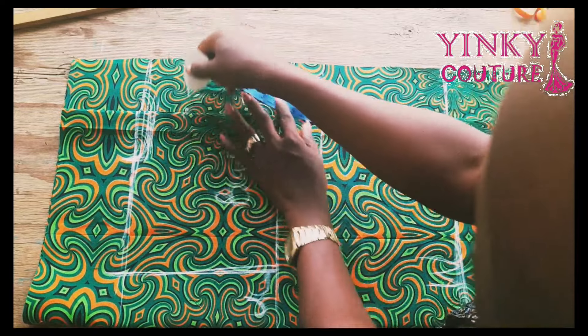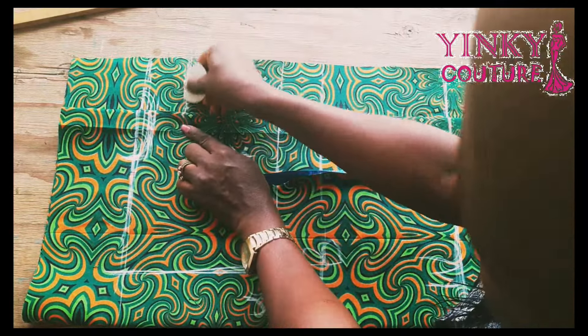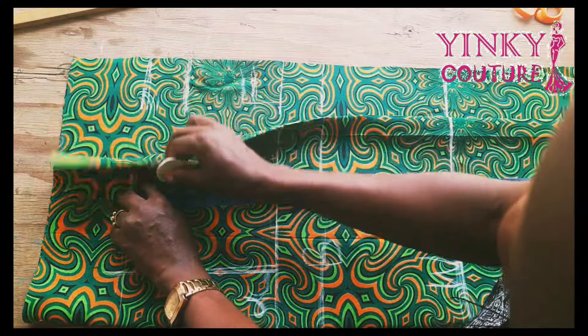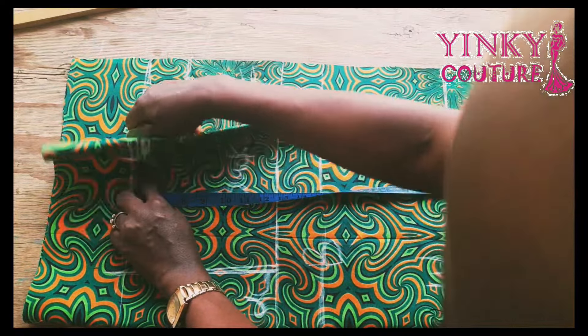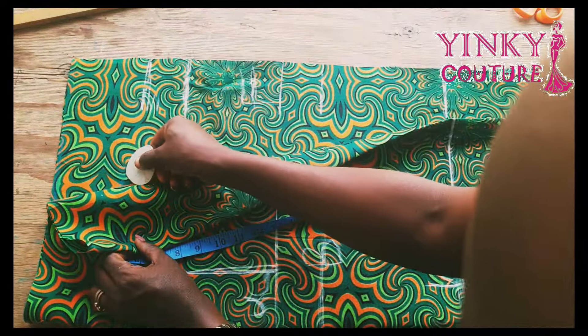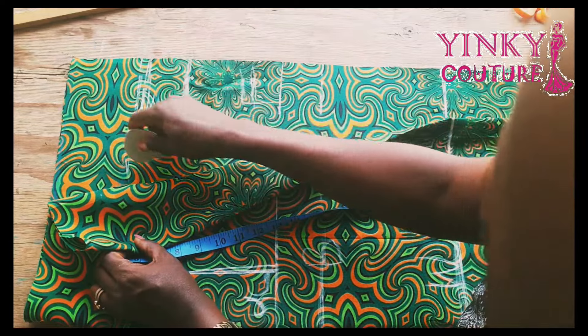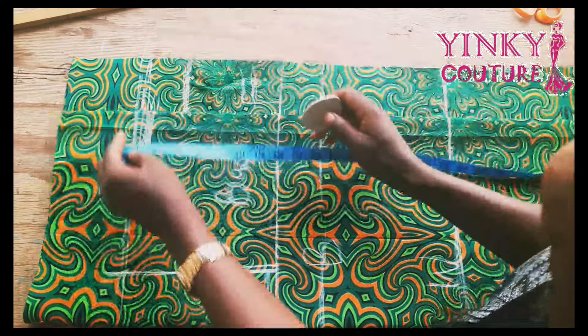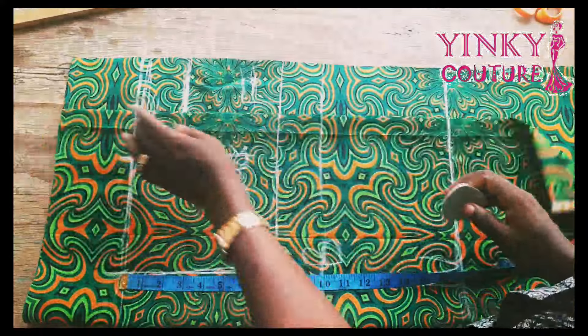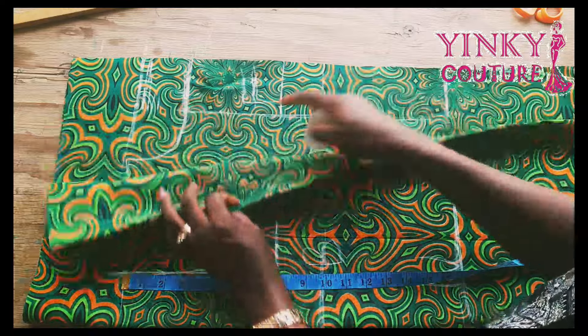After drafting the back depth I'll move to the front. The depth of the front is also 2.5 — it's 2.5 depth and 2.5 width because we are still using the back width. I will use the back width and cover it up. After that I'm going to add a sewing allowance of half of an inch later.